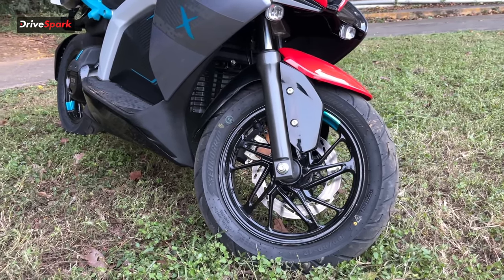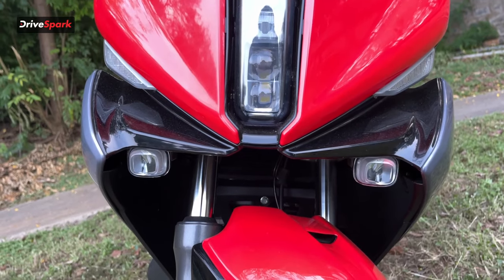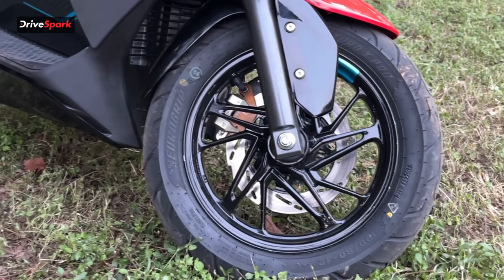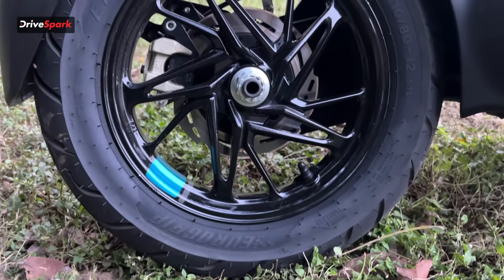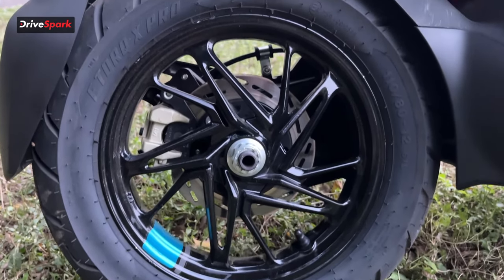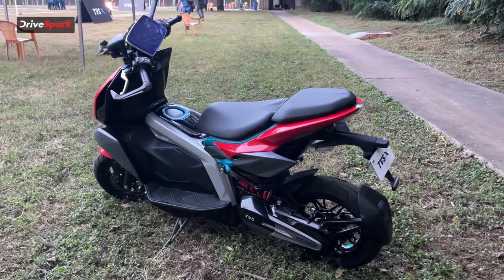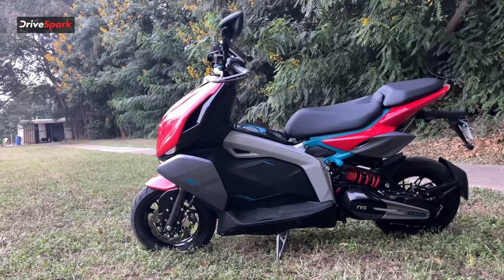For suspension, the front gets a non-adjustable telescopic fork, while the rear uses an offset monoshock that is adjustable. The TVS X rides on 12-inch wheels — the front tyre is a 110/80 section and the rear tyre is a 110/80 section as well, making it a beefy setup that complements the overall sporty look of the scooter.